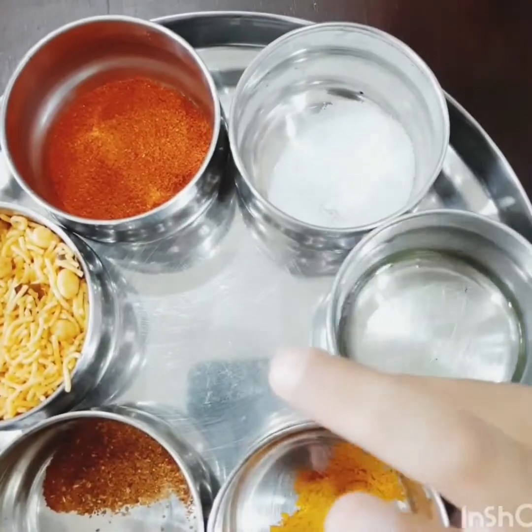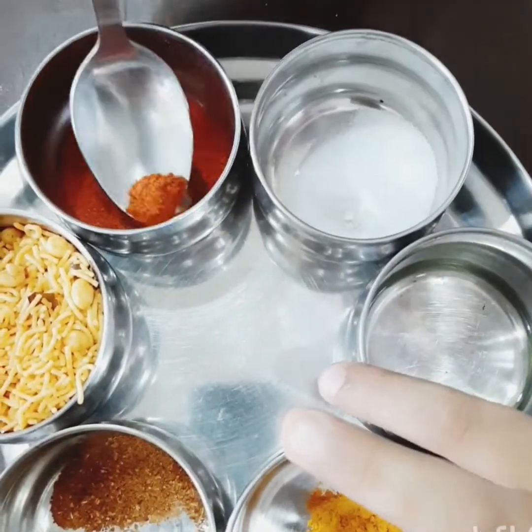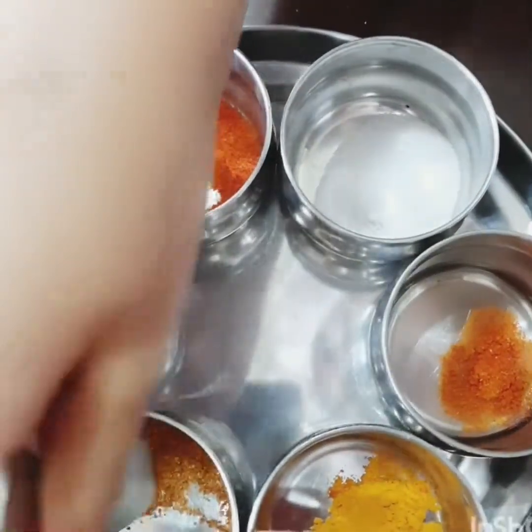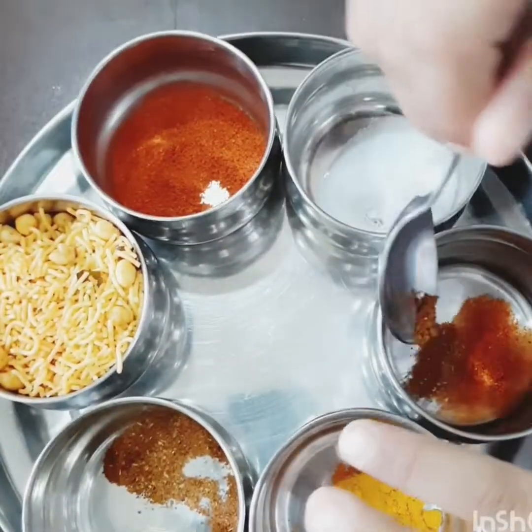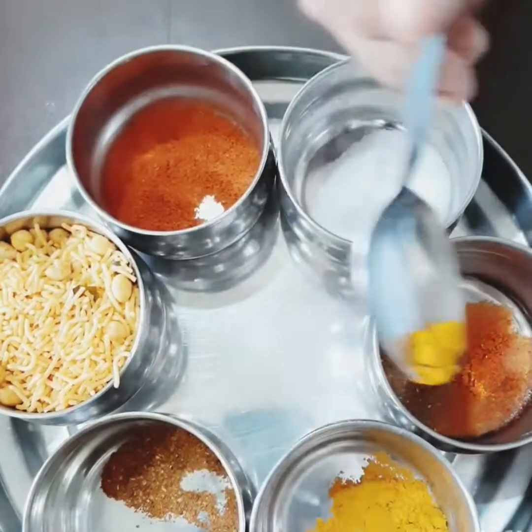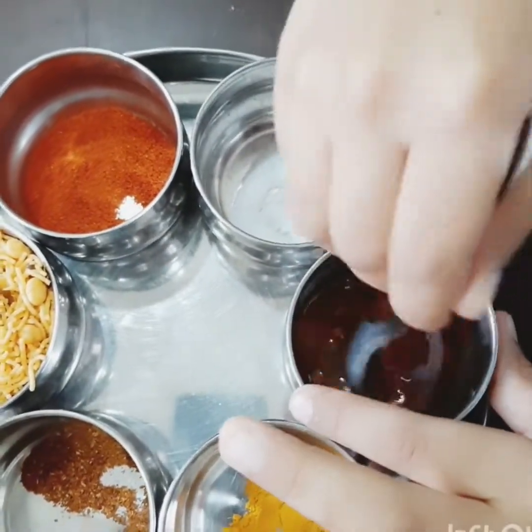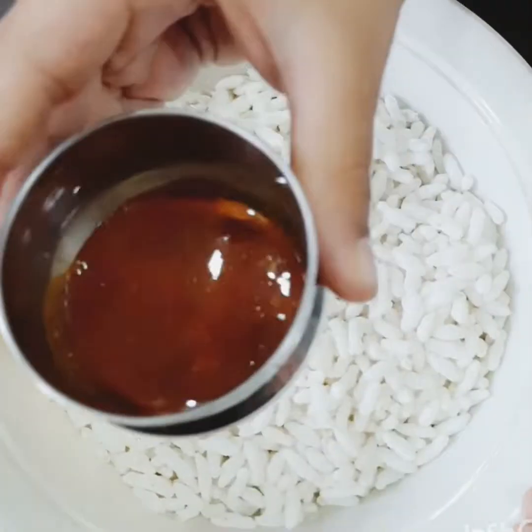First, take oil and the chili powder. And garam masala. And marmolain. And salt. And the salt for it. Come on!